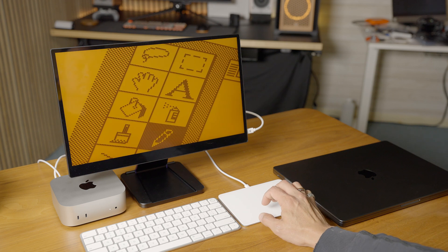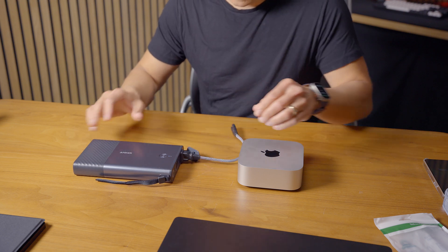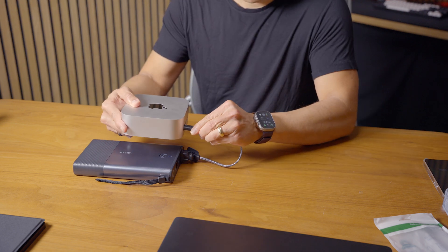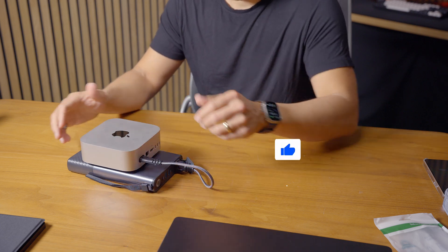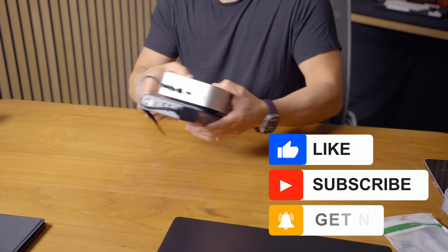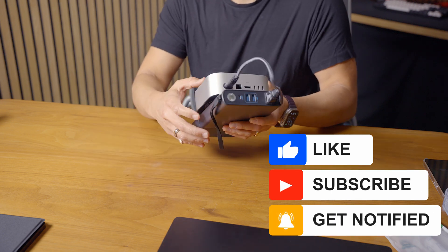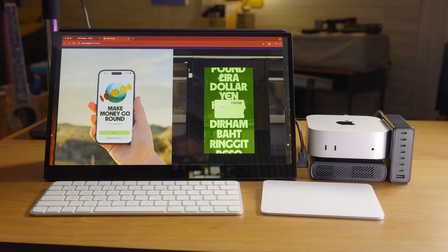Thanks so much for checking out this short review and explainer on how I'm going to use the new Mac Mini. Let me know if you have any questions down below about the Mac Mini and how I'm going to use it daily. Subscribe to my channel if you can, ring the bell to get notified, give me a thumbs up if you like today's content, and I'll see you all in my next video.